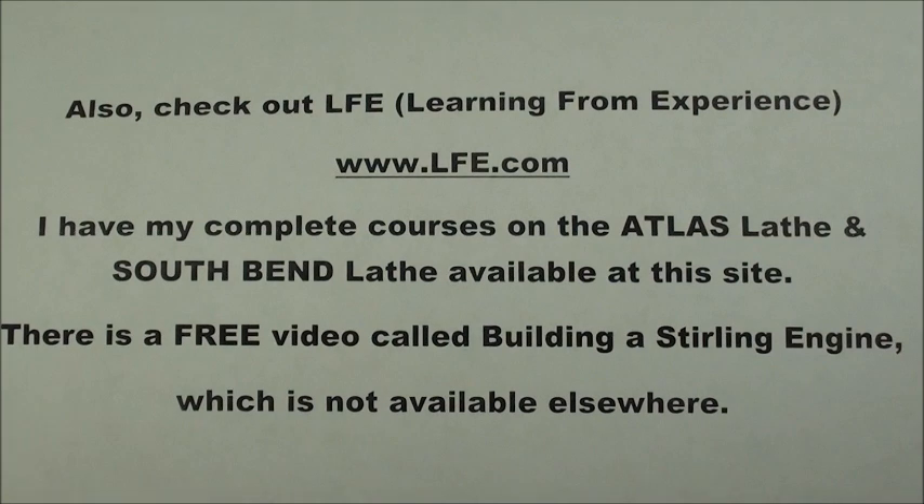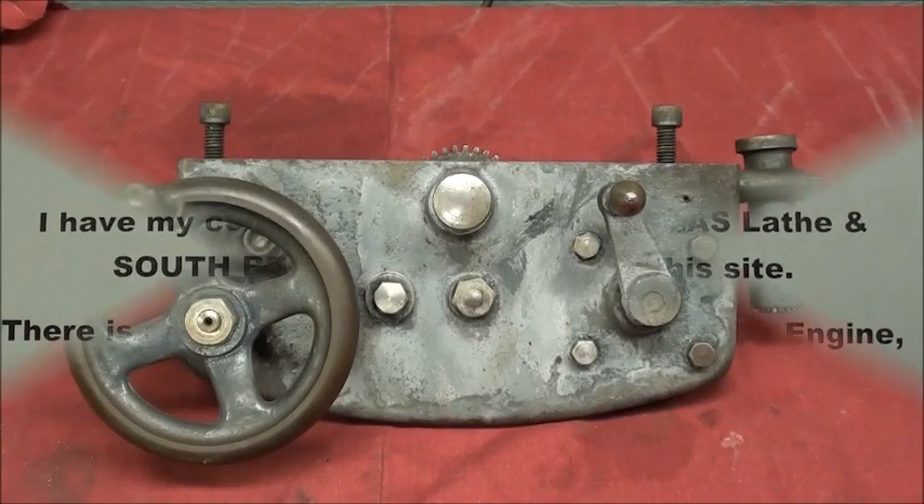Howdy, this is Tubalcane again with another video. A reminder: please subscribe to my channel under mr.p222 or Tubalcane — I have over 300 videos on machine shop, so check them out. Also check out LFE, which stands for Learning From Experience, at www.lfe.com. I have my complete courses on the Atlas lathe and the South Bend lathe available there, plus a free video called 'Building a Sterling Engine' by Tubalcane, not available elsewhere.